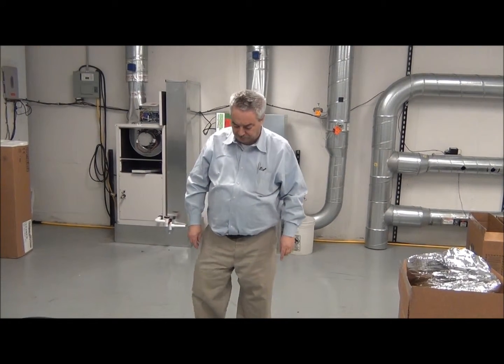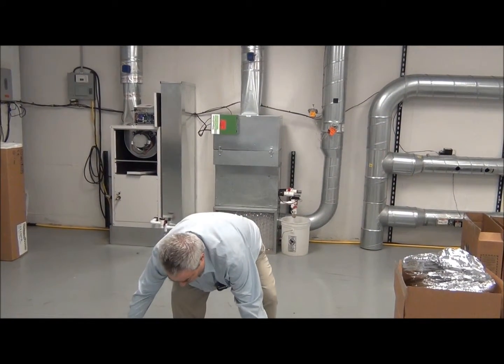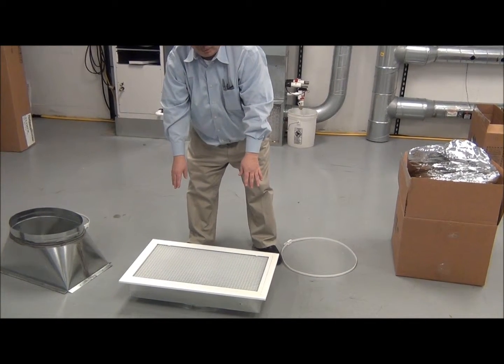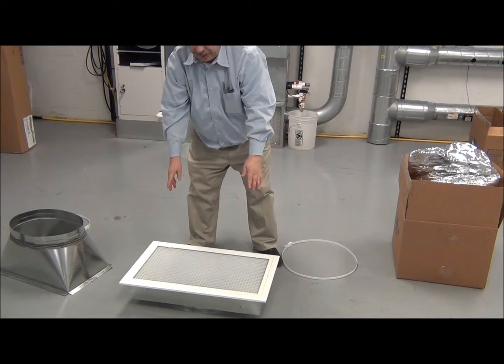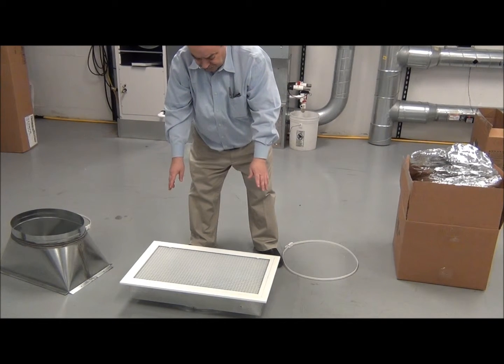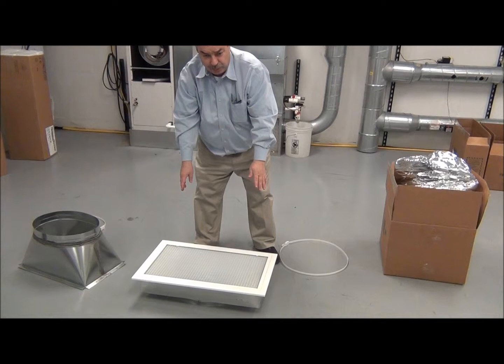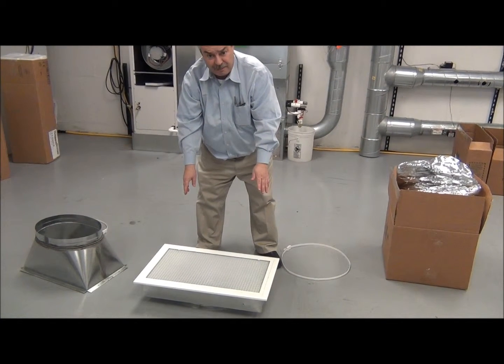We have right here a UPC-1 — in this case it's a UPC-1-2430, which means it's for our two to two and a half ton system. This is a filter grill.